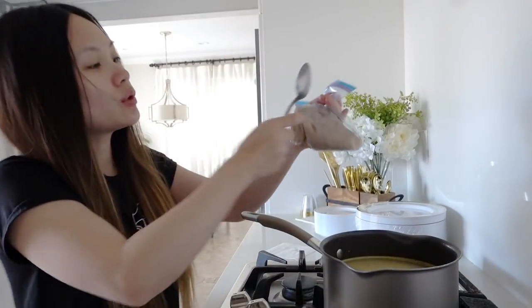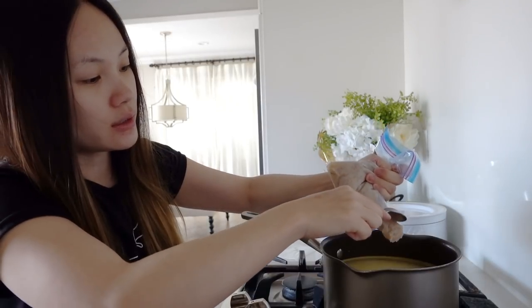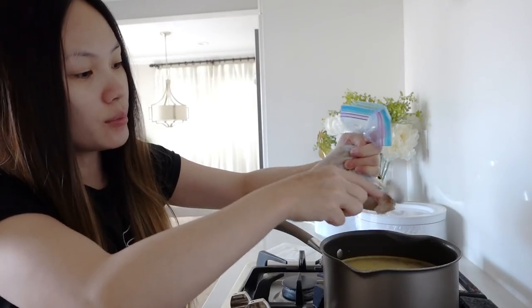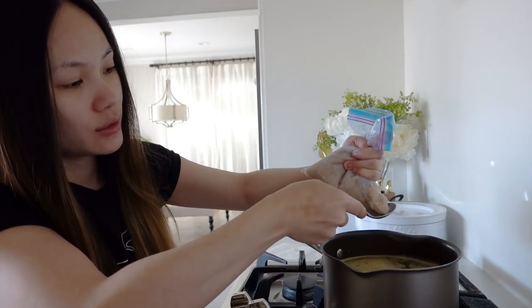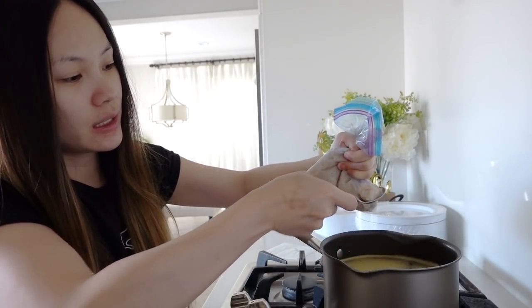Whenever it starts to boil or get a little bit hot, you can go ahead and just squeeze it and then spoon it like this. Try to make a ball. Maybe scoop it up because then it has a better cut.